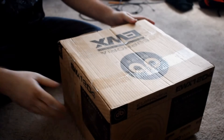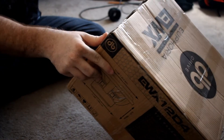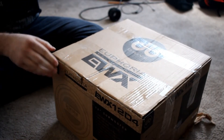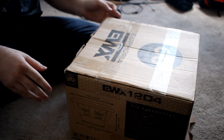Hey, what's up guys. Got this little unboxing for you guys because I noticed there wasn't too much on YouTube regarding this line of subs since they just came out last year. This is the DB Drive Euphoria EWX 12D4 — dual 4 of course.